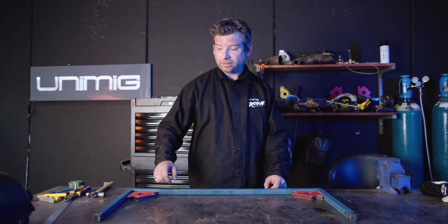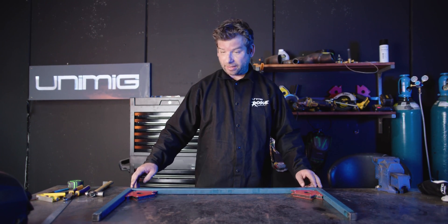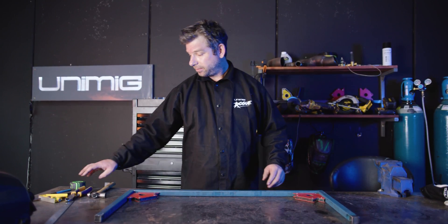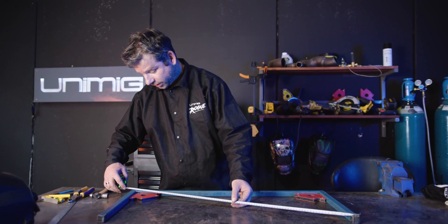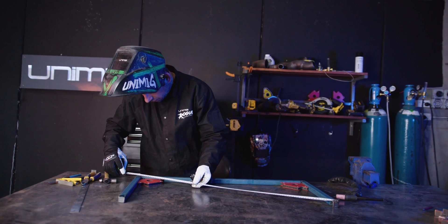Now we've welded and sanded the end caps onto the vertical members of our legs, it's time to assemble the legs. We've got a piece here at 855 and two vertical pieces at 425. We hold them in place with our right angle magnets, make sure our diagonal is right — both measurements must be the same. Make sure it's square, tack the insides, tack the outsides, make sure it's square again, turn it round and then we'll weld it.